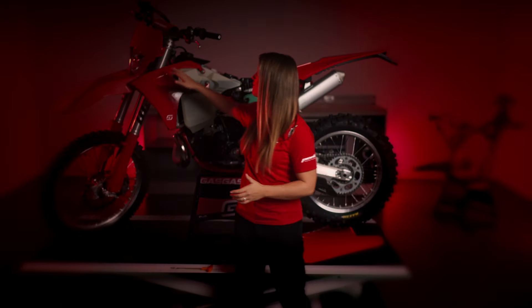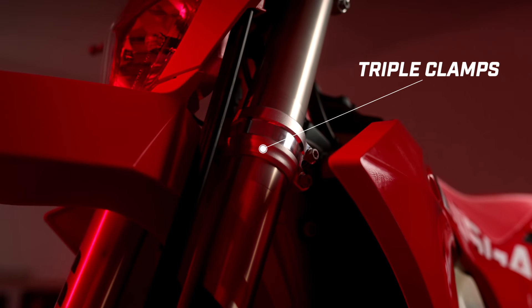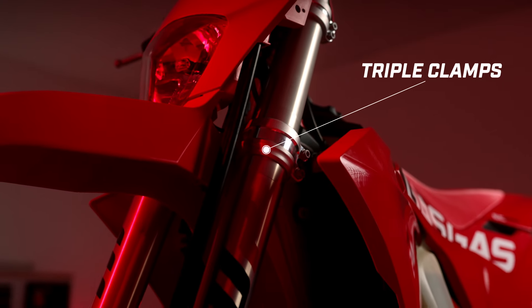Finally, let's talk about our new triple clamps. Our new triple clamps are forged and feature a mill strip for a high-quality design. Forging makes them more forgiving compared to CNC machined alternatives, allowing for more movement and flex, which can enhance the rider's experience. The new design requires a higher tightening torque for the mounting screws, ensuring a secure fit.